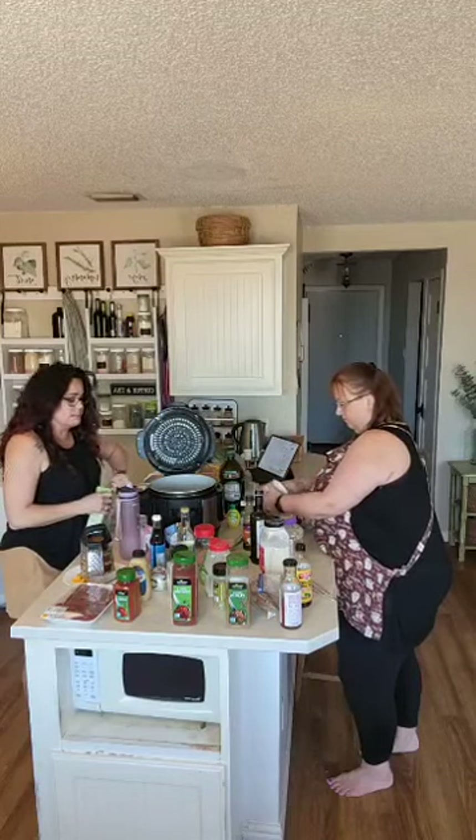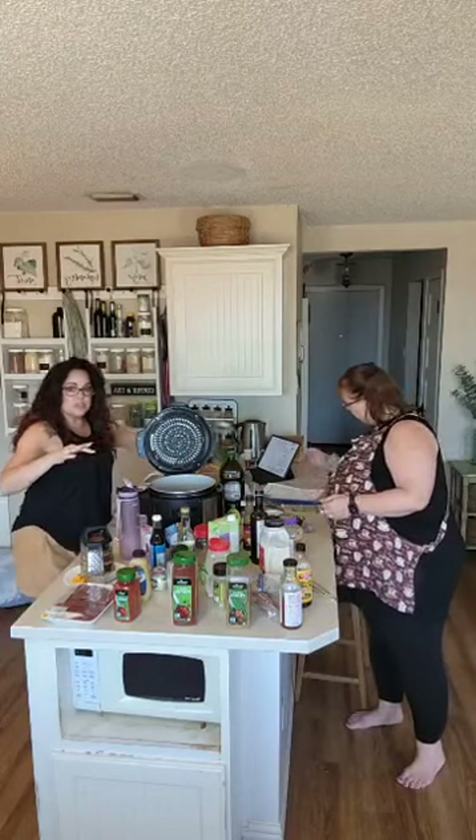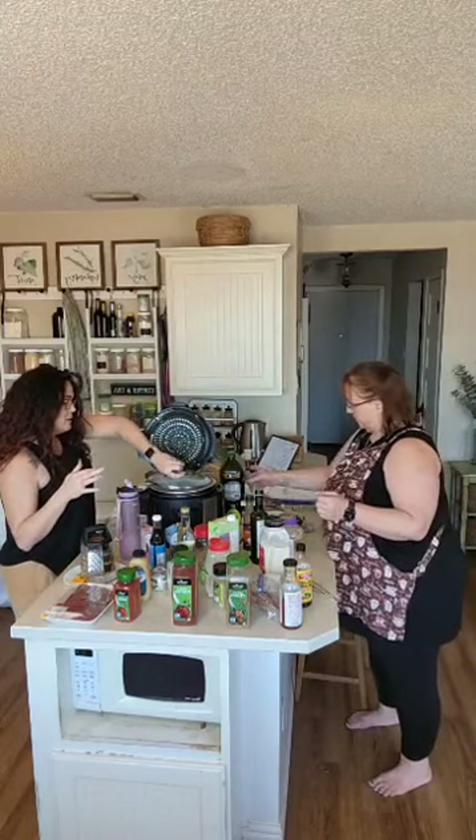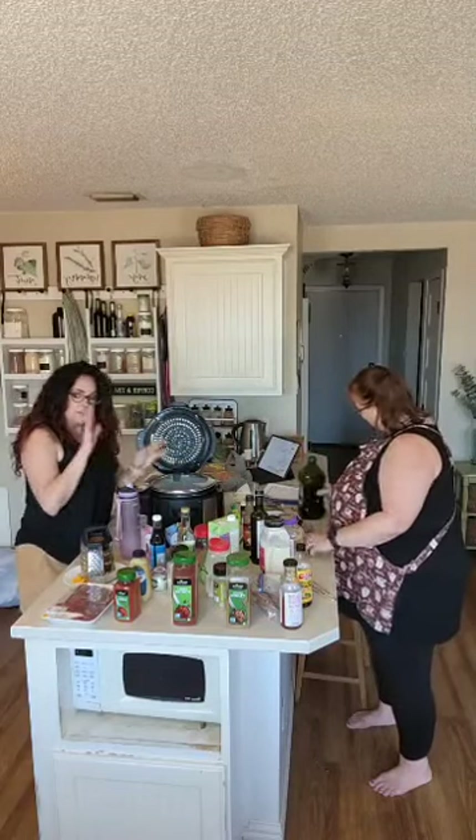My husband will be happy. My one negative with the Ninja Foodi is the three different lids you have to have, but I'll live with it. Okay, so I'm going to go put this on high and be right back.